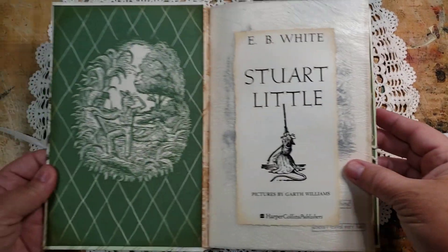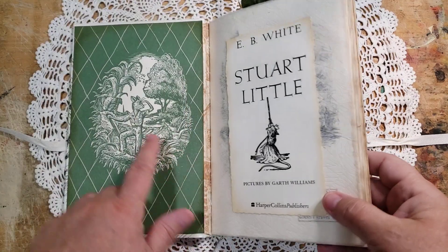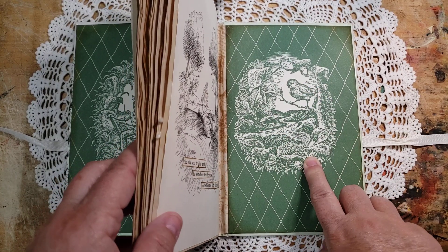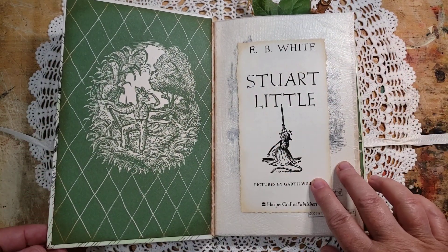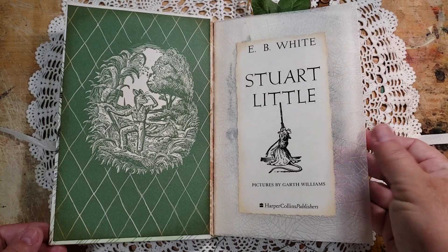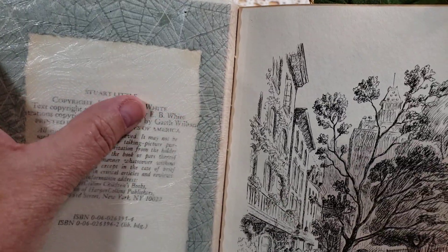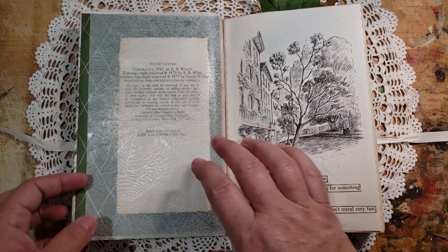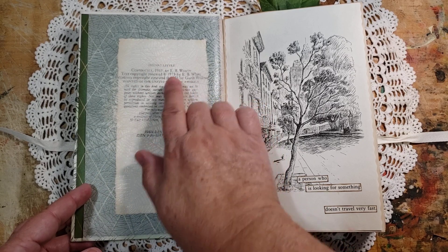When you open it up you'll see that I was able to use the original end papers in the front and in the back, so you'll see there's Stuart off on his adventure and here's Margolo, his friend that in the end he goes searching to find again. Now I have repurposed the original front page and I put it on transparent glassine type paper, because on the back of that same page was the copyright and I really like when you can see what year a book was from. So I've made it that way on purpose so you'll be able to look right through that page and see that this is the 1973 edition.